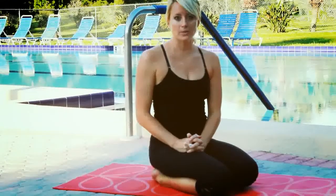Namaste, it's Haley Bishay and welcome to Yoga Youth & Fitness today. Today we're going to work on a few yoga poses. The first pose we're going to work on is Child's Pose. This is one of my favorite poses for relaxation.